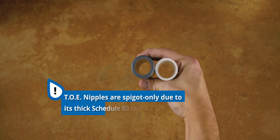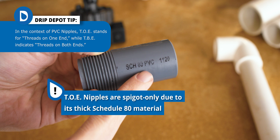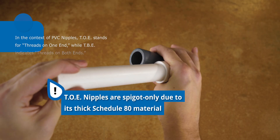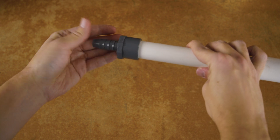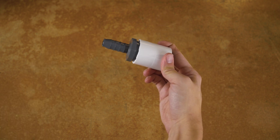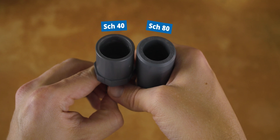While toe nipples are spigots, they are only spigots. Because they're made of thicker Schedule 80 PVC, they are too thick to fit a spigot inside. There are, however, fittings that have the same gray color that Schedule 80 PVC has, but are in fact Schedule 40 and are able to be spigot-socket connections. You can tell by the thickness — as you can see here, the riser is much thicker.